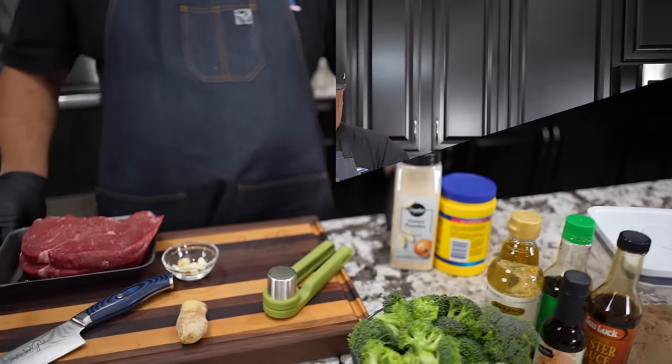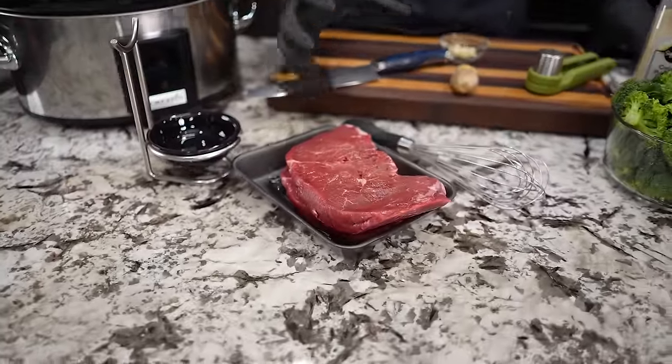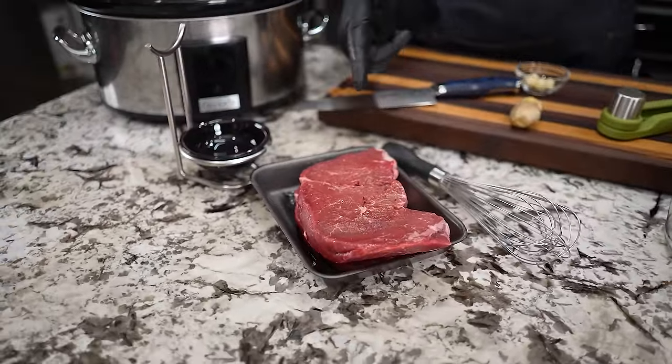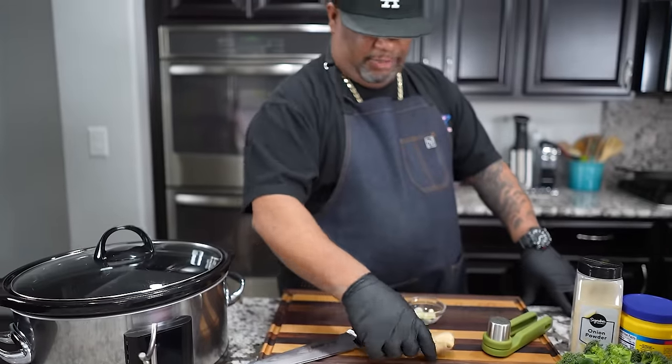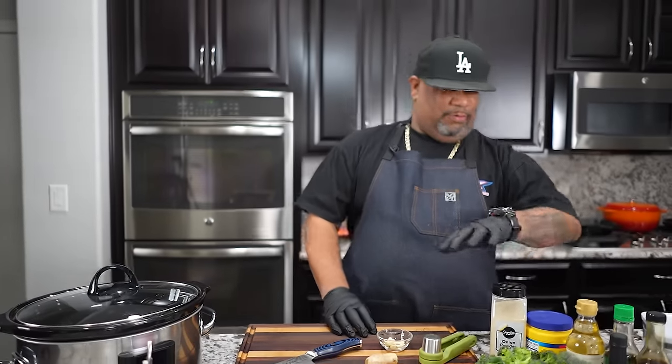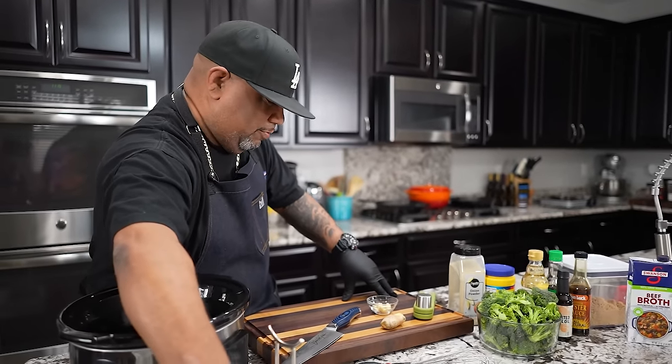SmokingandGrillingWithAB.com. This is going to be the star — I put it in the freezer so that the meat can get hard. This is top sirloin, about two pounds. I'll use fresh ginger, garlic cloves, and these other ingredients. A lot of things I use for Asian food you might only make every now and then, but if you buy the ingredients they'll last and we can keep making different types of dishes.